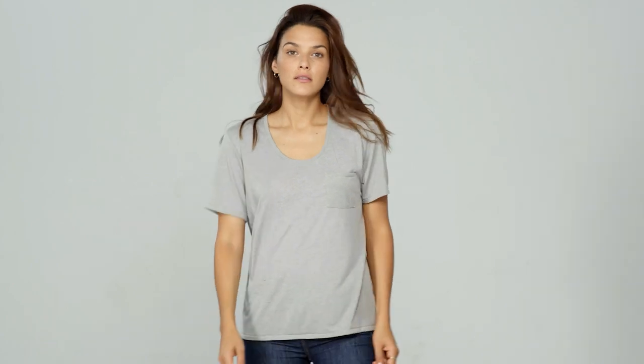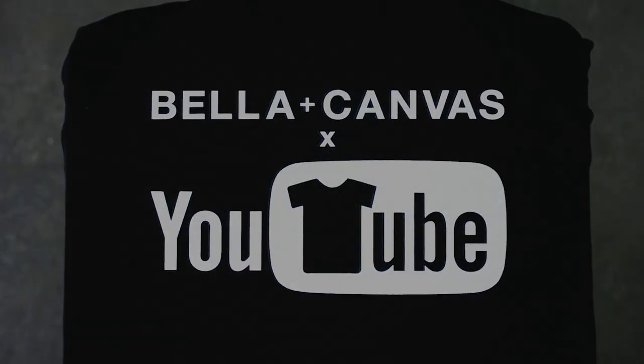This video is brought to you by Bella Canvas — the innovators behind Black Heather and Fast Fashion who just launched their very own YouTube channel. The basic t-shirt is great, but there are some additional styles you probably didn't know about that will be a great addition to your t-shirt line. Video coming up right now.